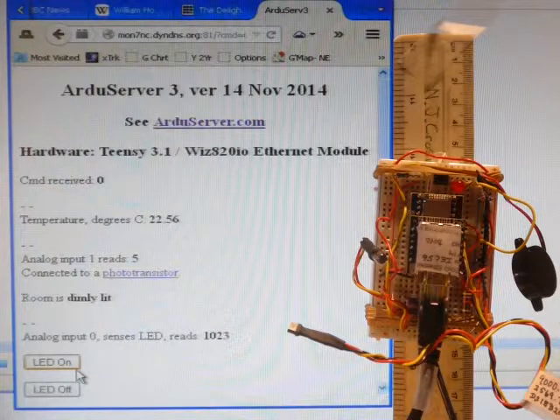And there's a little beep from the beeper, which amuses me, because it tells me that someone's playing with my ArduServer.